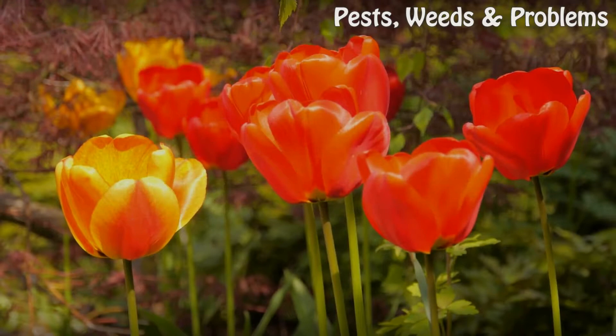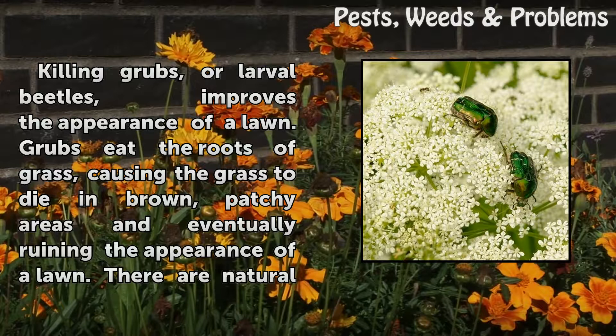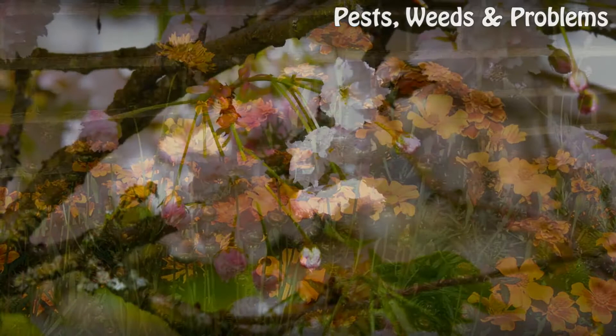Homemade grub control. Killing grubs, or larval beetles, improves the appearance of a lawn. Grubs eat the roots of grass, causing the grass to die in brown, patchy areas and eventually ruining the appearance of a lawn. There are natural ways to kill grubs so that they will no longer destroy the grass and the lawn can thrive.